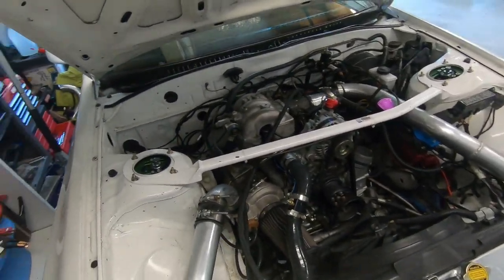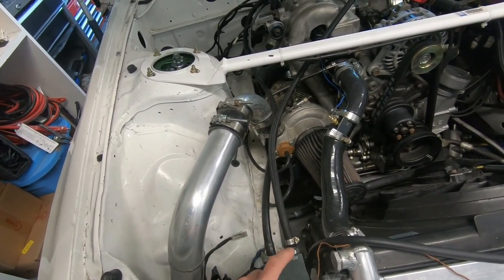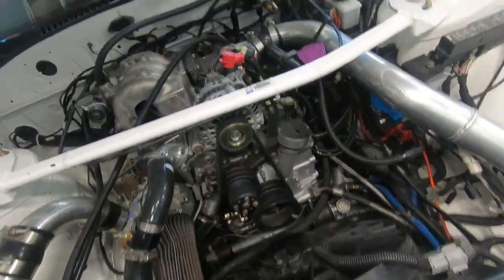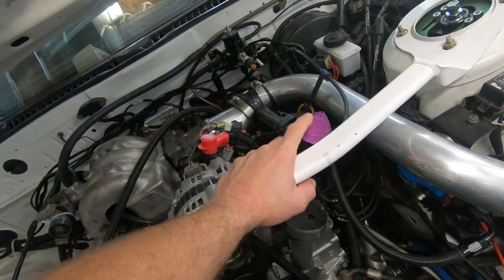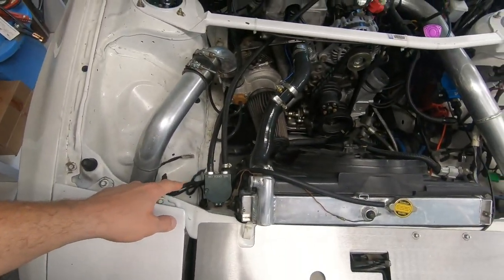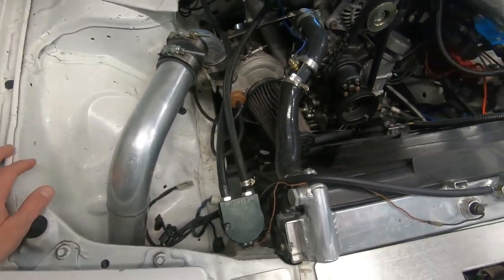The next thing is this oil catch can. It's getting a feed off the center iron on the block from the oil system and it's just not adequate enough. During dyno day we actually had the oil cap off, and in some shots from the front of the car you'll see lots of smoke and blow-by coming out — that was the only way we could relieve the pressure. Otherwise we'd get tons of smoke from the exhaust. This catch can is a generic eBay one, and running E85 with such high boost levels, we need a better solution.